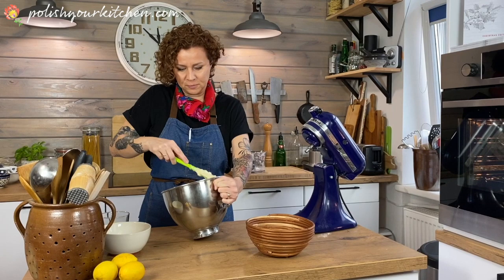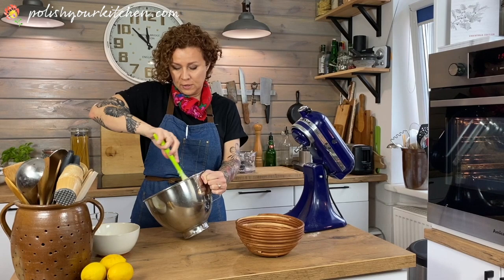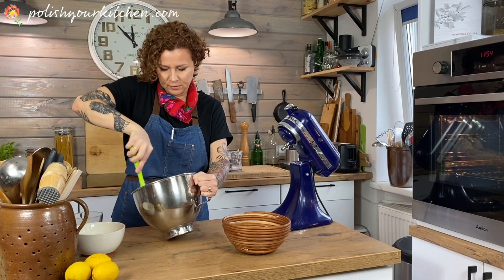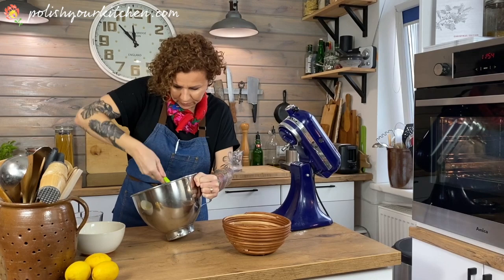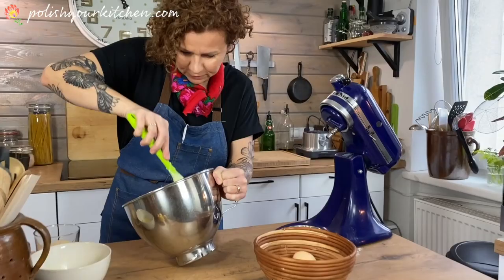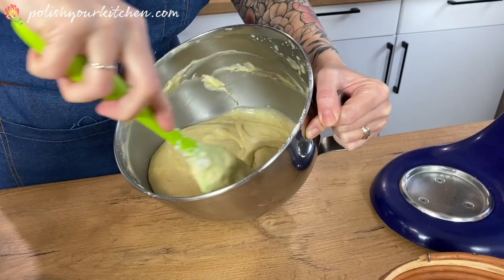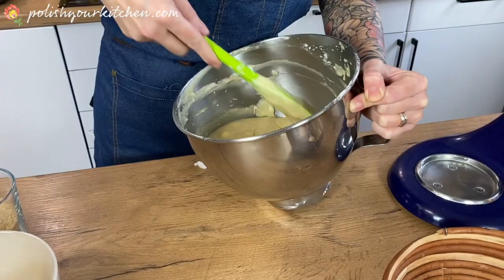When we lived in America with my husband, we were in the Pennsylvania area with a large Polish population, and there was a church that still does that. Other than that I've not seen it anywhere, having lived all around the country with my husband being in the service. So this batter is almost combined — just a few more turns. If you see a couple of pieces of white in there, that's okay. You don't want to overwork this. You can see the batter is a lot thinner now and we can get our pan ready.